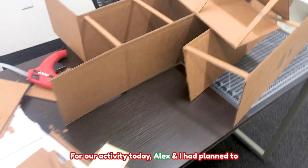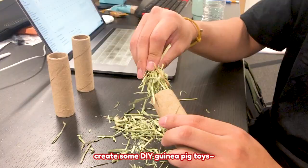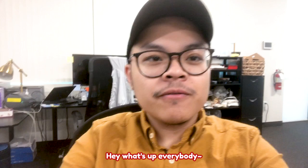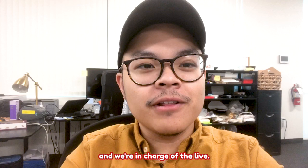For our activity today, Alex and I had planned to create some DIY guinea pig toys. Hey, what's up everybody? It's Ernest here with Guinea Dad. He's actually out of the office today and we're in charge of the live. And by we, I mean me and Alex. He's right there.